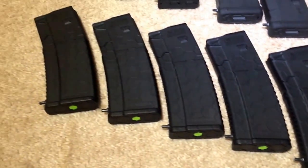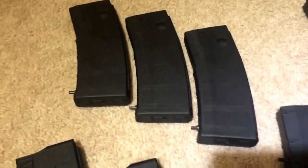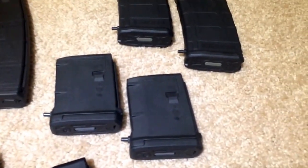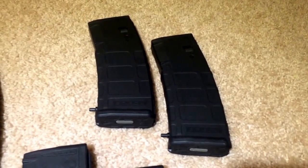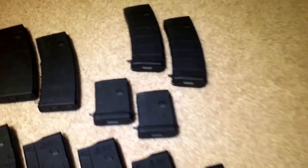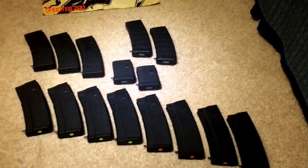These are all the Hex Mags, the three Mission First Tacticals — the standard capacities — your two P-Mag 10s, and two P-Mag 1030s. I still have, I think, three bullet buttons left, so I might have to get three more magazines.